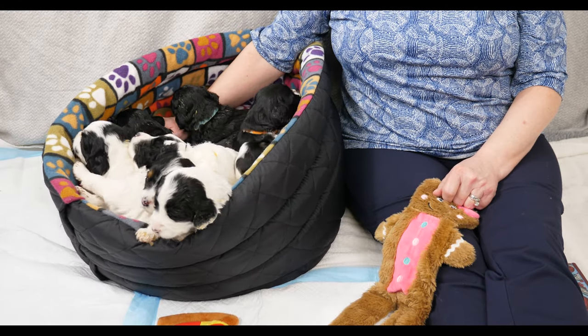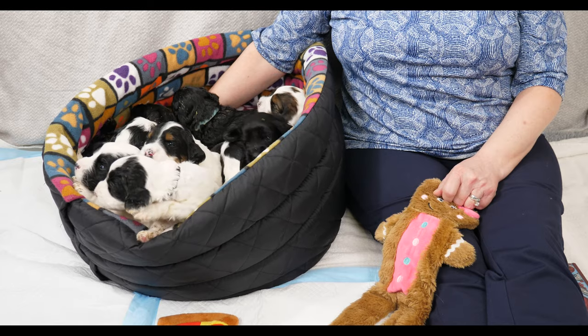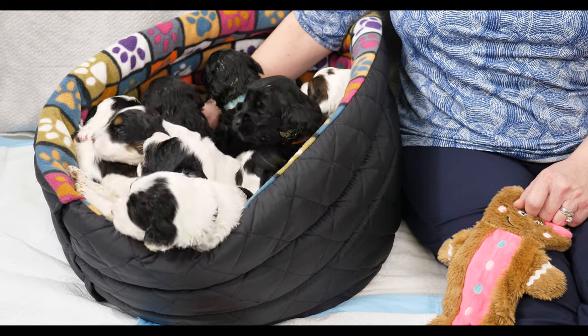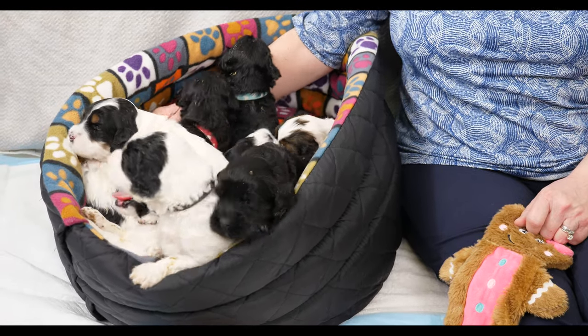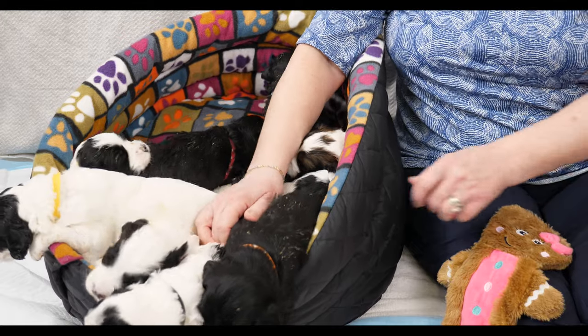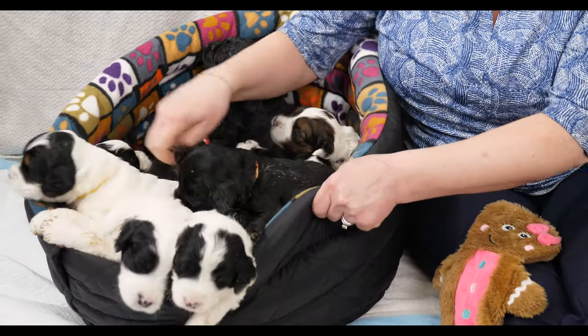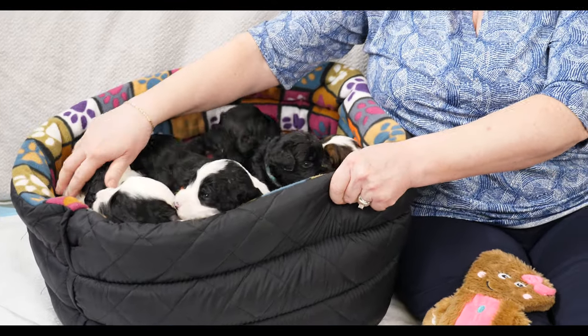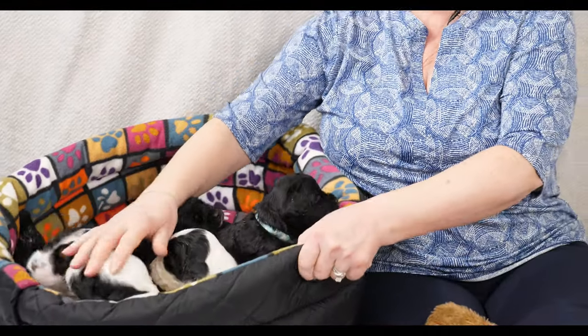Hi everybody, we're here with the Shake It Up puppies and this is their three-week update. These Australian Labradoodles are going to be medium-sized and they're all black or black and white parti. We're going to talk about all the things they've accomplished this past week. I have my book here so we can go through their weights first of all.